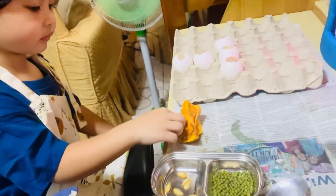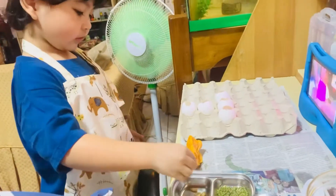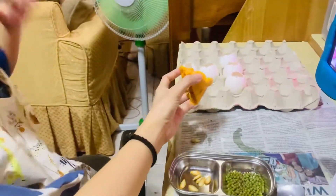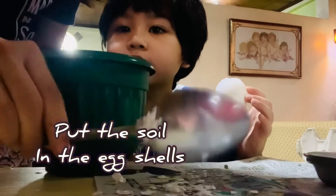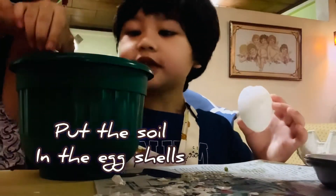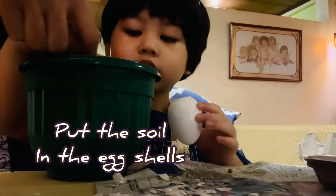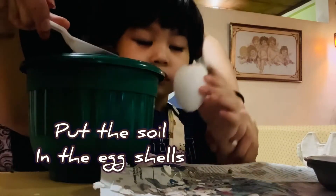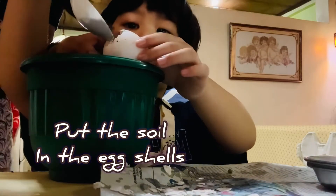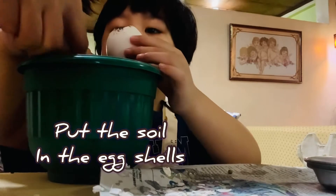One last one. Okay, are you done? Yeah. Okay, we're getting it, let's use this. Good. Just scooping some. Put your hands here, and then scoop the soil in.